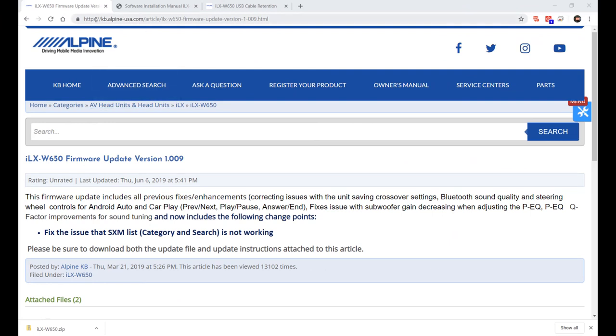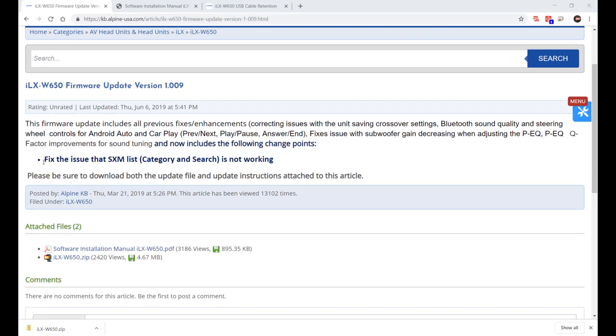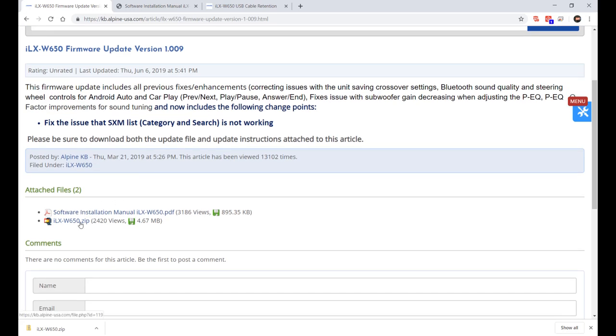I have the download link in the description. Let's go to the site and make sure it's the newer version. It says it'll fix the XM/SXM list and other things. Here are your instructions and here's the software. When you download it, you'll get a folder like this.